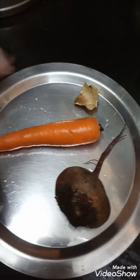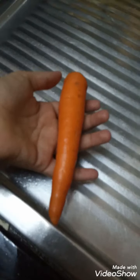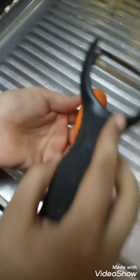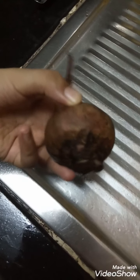We also need a beetroot, a carrot, and a piece of ginger. First, peel the carrot. I peeled the carrot. Now peel the beetroot.